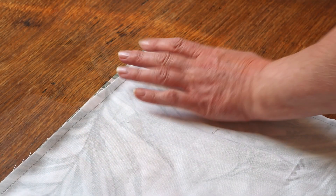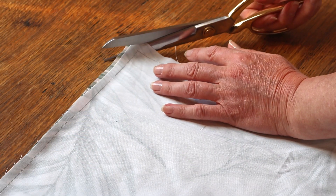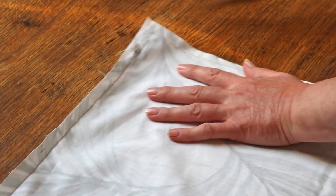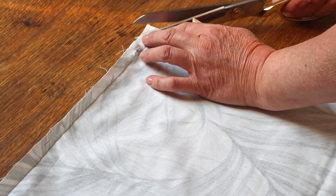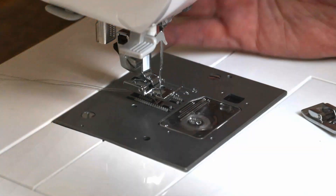Now it's time to finish up the corners. Before turning the pillow right side out, cut the excess fabric across the corner edges. By doing this, you'll avoid having a big bulky mass of fabric in the corners when you turn the pillow out, and the corners will be nice and crisp.